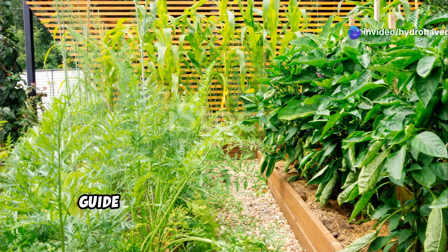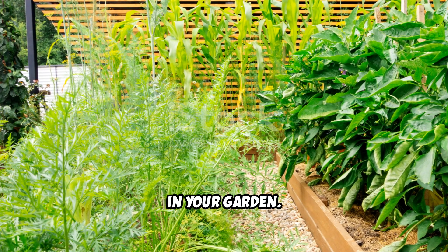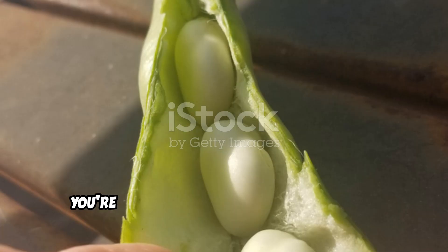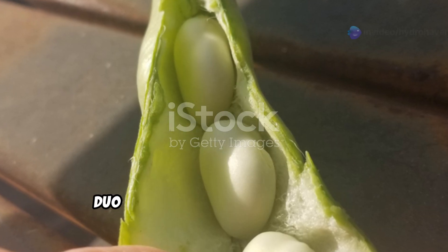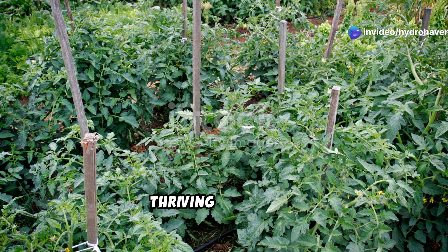Welcome to Hydrohaven's comprehensive guide on one of the most powerful soil restoration techniques you can implement in your garden. If you're facing compacted, nutrient-depleted or dead soil, you're about to discover how the dynamic duo of fava beans and potatoes can transform your growing space into a thriving ecosystem.